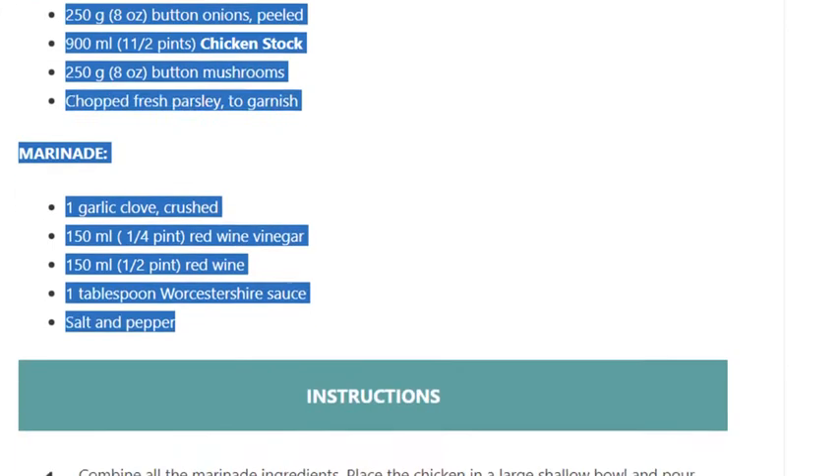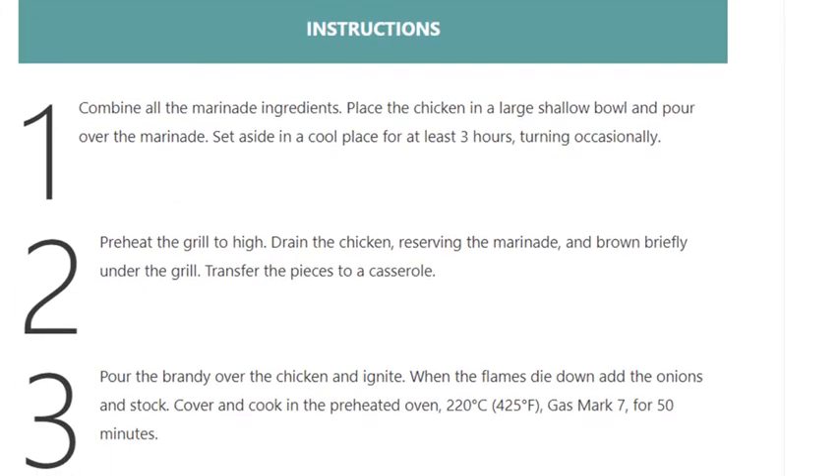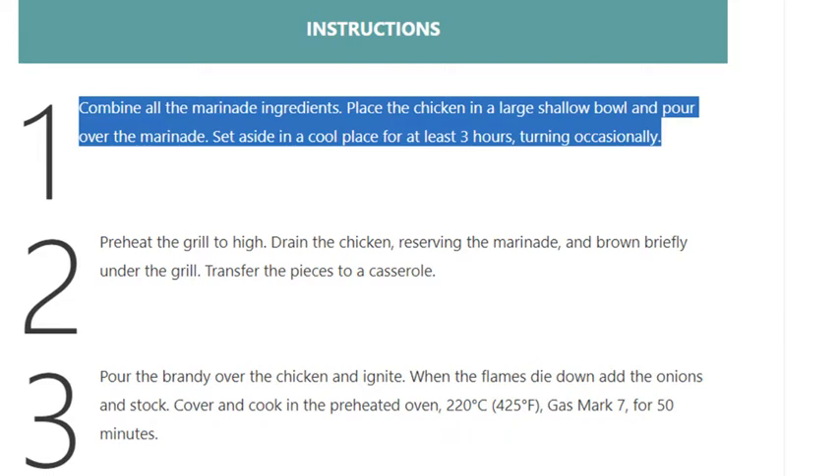Instructions. Step 1: Combine all the marinade ingredients. Place the chicken in a large shallow bowl and pour over the marinade. Set aside in a cool place for at least three hours, turning occasionally.